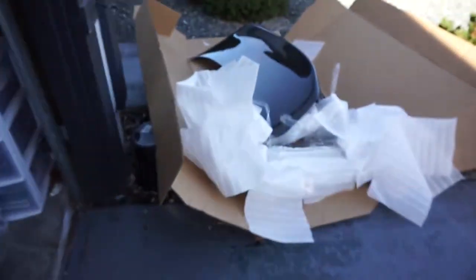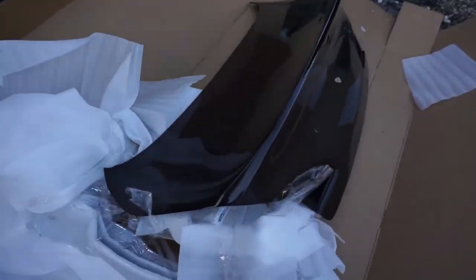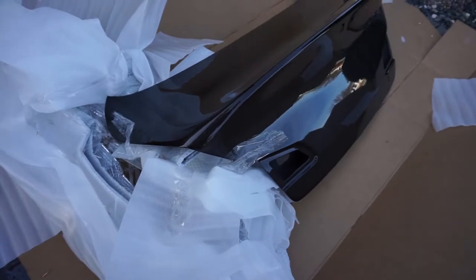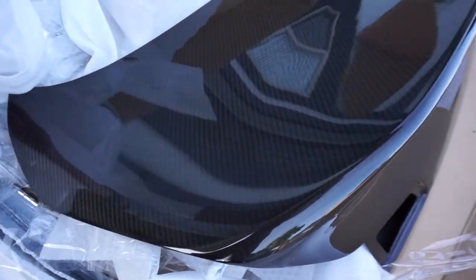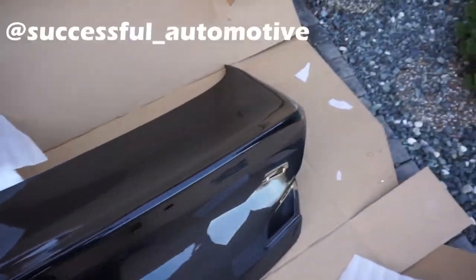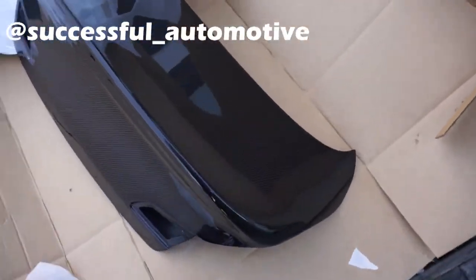My new trunk just came in — let's go take a look at it. Just unwrapped it from Successful Automotive. Pretty sick, super pumped about this, gonna go slap it on right now.